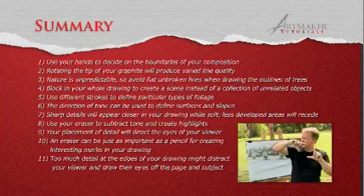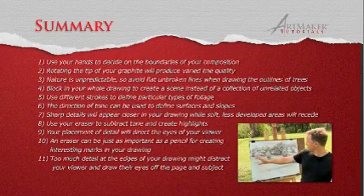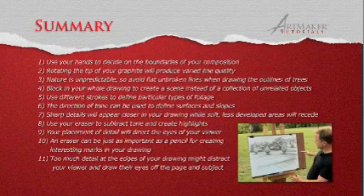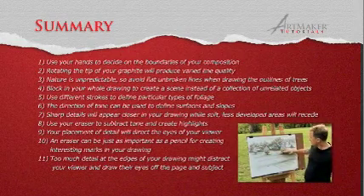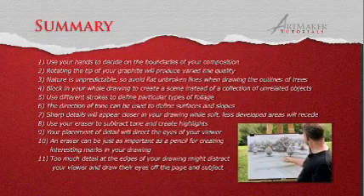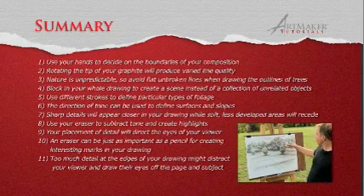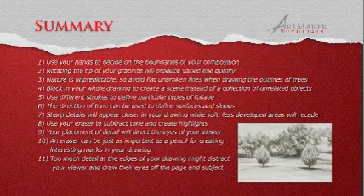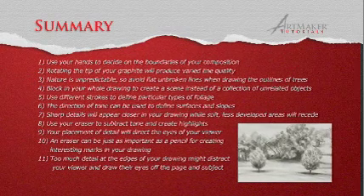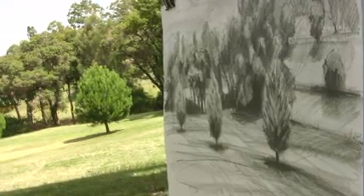We started today by establishing our subject — putting our hands up like a frame and trying to work out what would fit into the drawing. Secondly we looked at the perspective and the space: the distance is spelt out by these lines converging almost, with a zig and then a zag that builds in space so we can walk through our drawing. And thirdly we worked into those blocks with different marks trying to describe the details of trees and different types of foliage. So get outside — you don't need an easel, just prop your board up against your bag or a tree, get a nice subject in front of you and have a go.